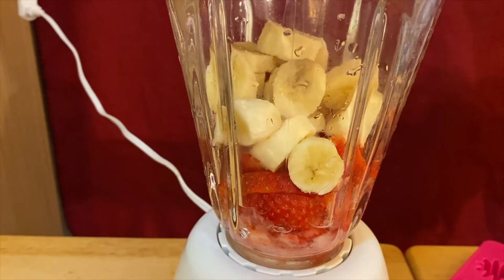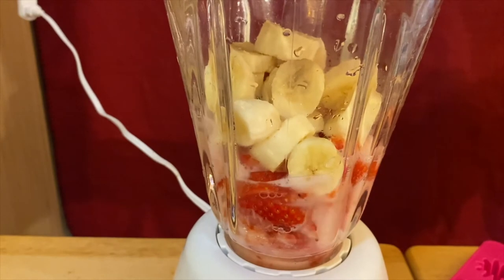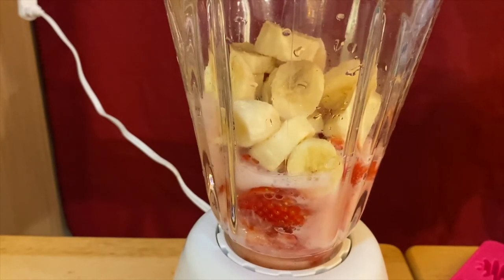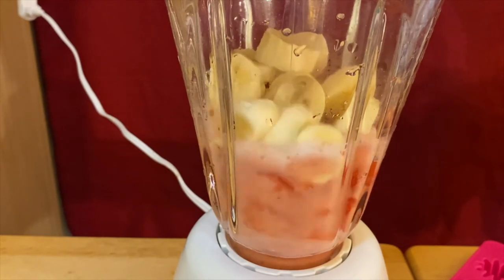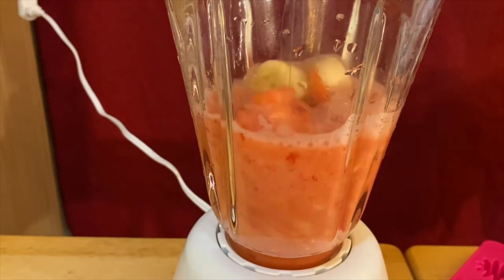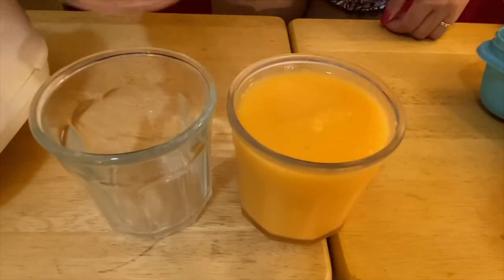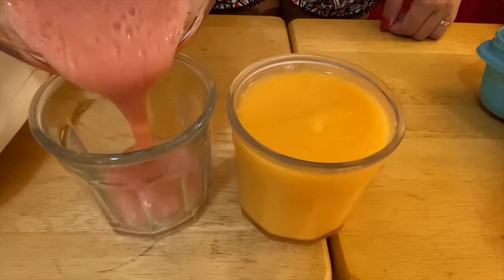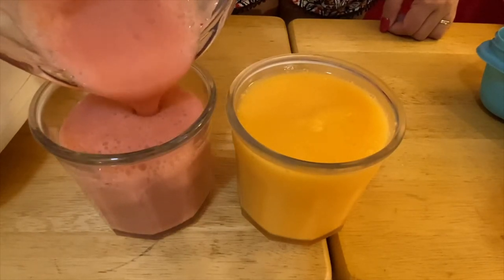There you go — we're going to blend the beautiful strawberry and banana. So very good, guys! This is our strawberry and banana smoothie, just like that. Look at that nice, beautiful color!